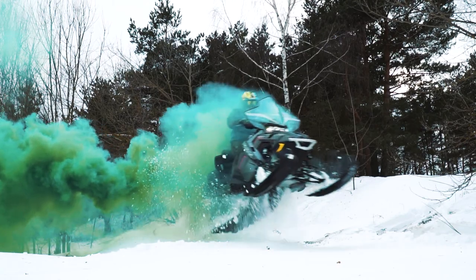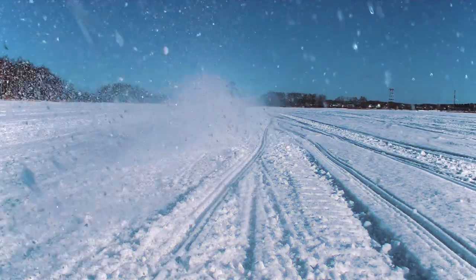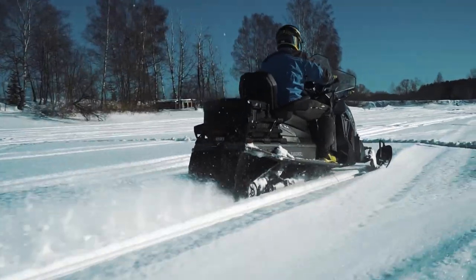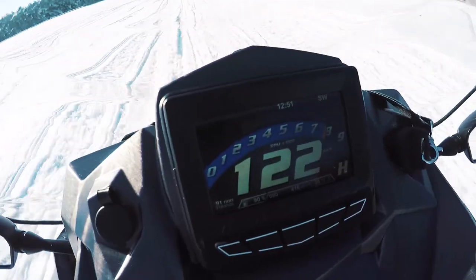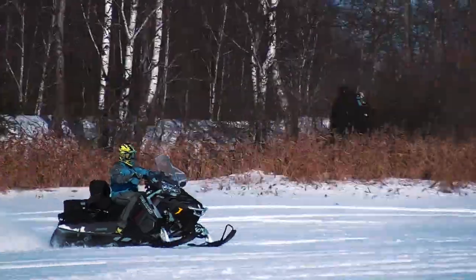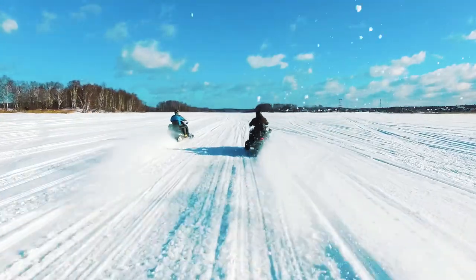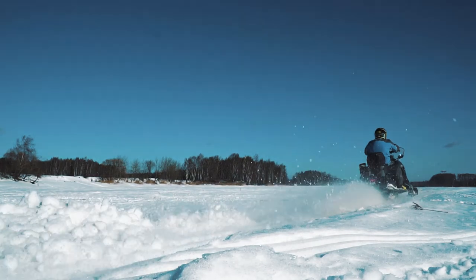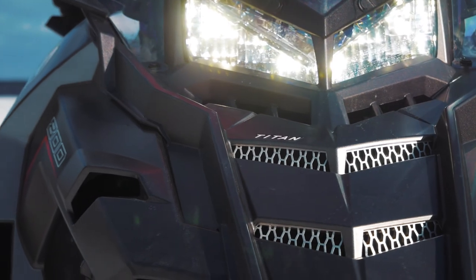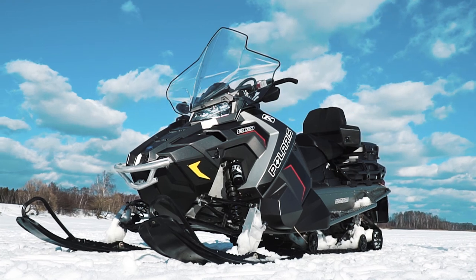Today we will review probably one of the best utility snowmobiles – the Polaris Titan Adventure! Hi guys, as usual it's me, just a voiceover, and you are watching Review Machines. And here it is – the utility snowmobile Polaris Titan Adventure!